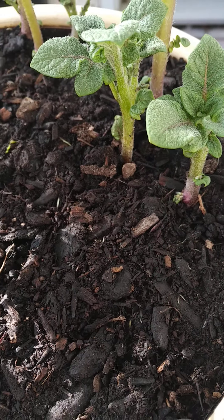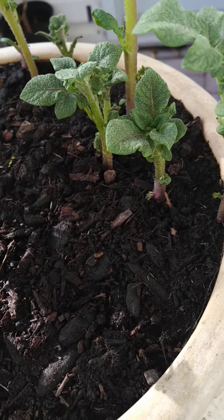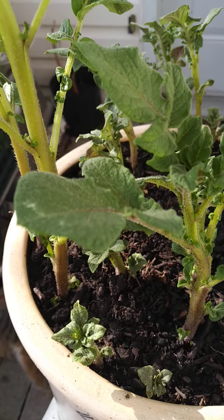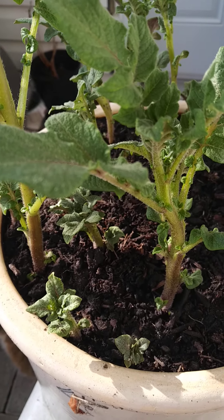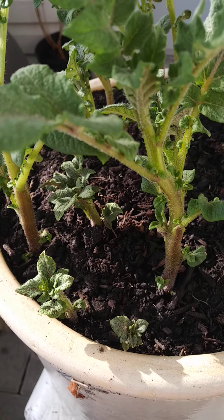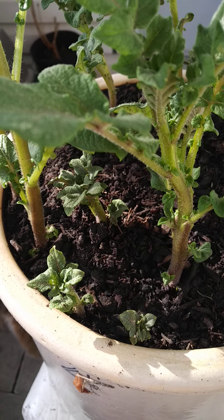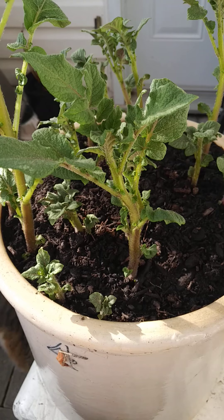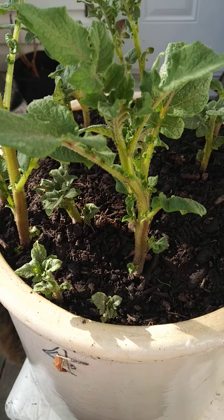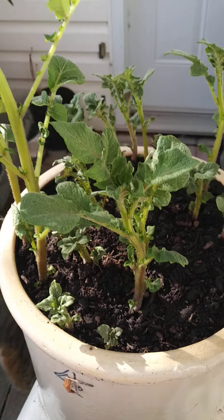You put good earth into a nice pot along with potato seed, and in about four months you have a huge amount of potatoes. About two to two and a half pounds of potato seed will equal somewhere between 20 and 25 pounds of nice, good-tasting potatoes, which is always very nice to have.